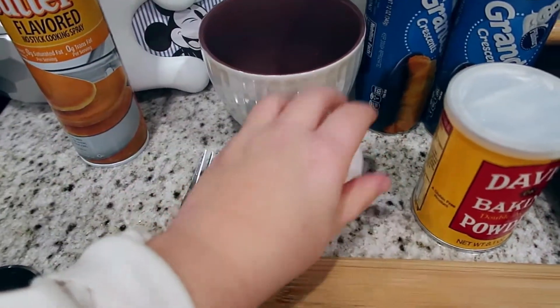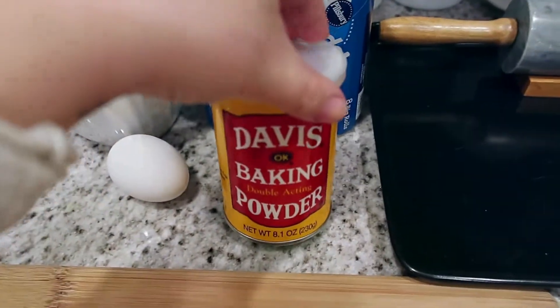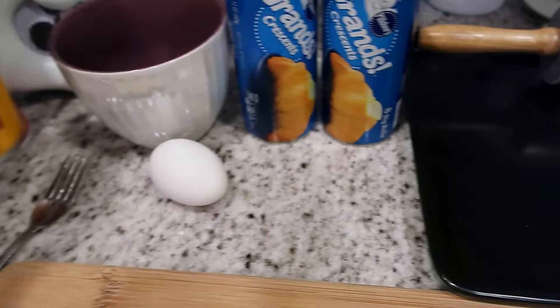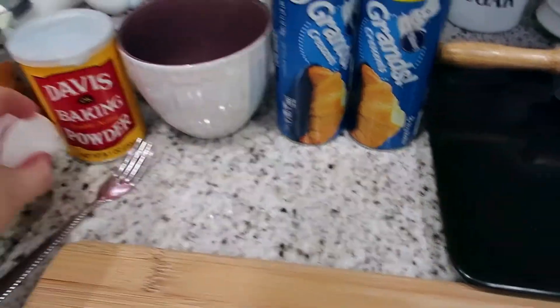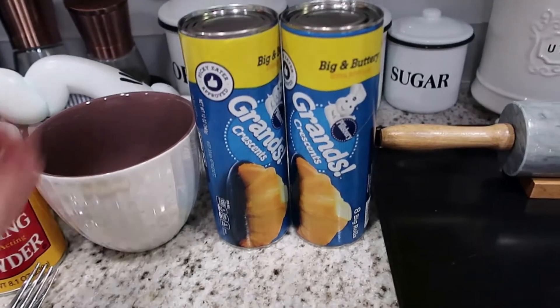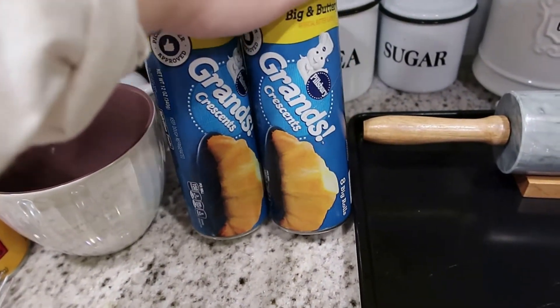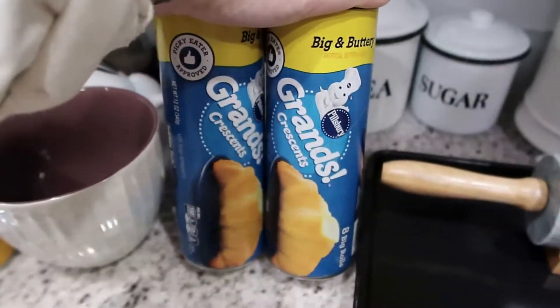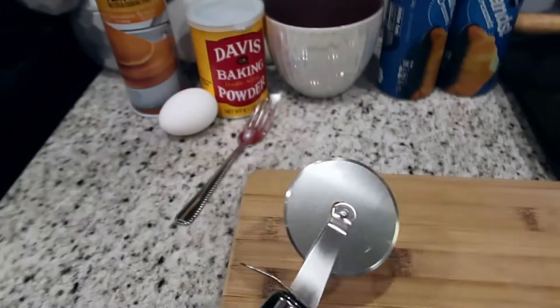We'll use just a little bowl and an egg to do the egg wash. It said baking soda, but I don't have that, so I'm going to use baking powder — I hope that works. You mix those two things together for the egg wash. Then you need two containers of crescent rolls; I have the Grands. I also have a rolling pin, your tray, a cutting board, and a pizza cutter.